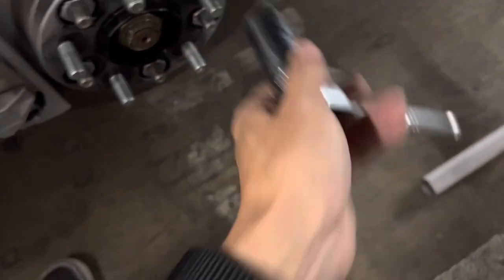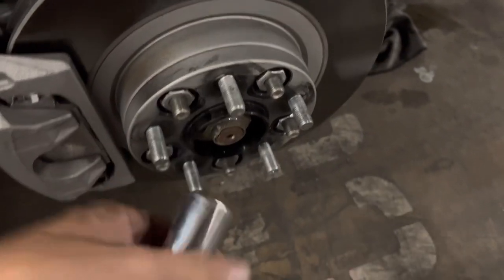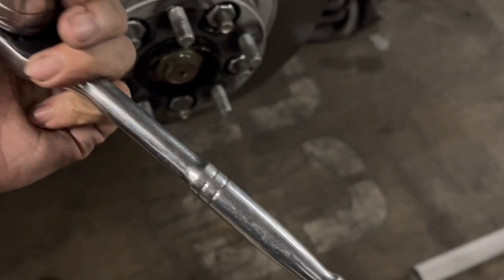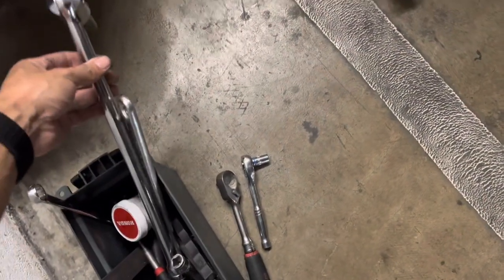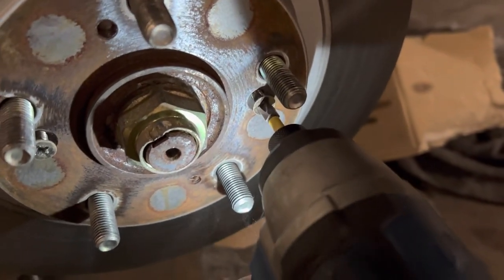I don't have the proper socket in a half-inch drive, so this is a little baby three-eighths. In order to get in here you have to use a thin wall socket, which kind of sucks. I used the floor jack handle as a cheater bar. This little thing took a pretty beating — it's a Pittsburgh from Harbor Freight but it's still pretty good. Use a half-inch drive if you have it — it fits in there perfectly — or just use a proper breaker bar.